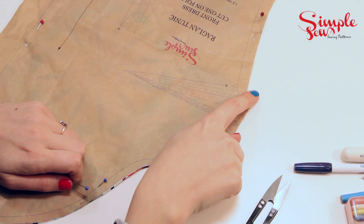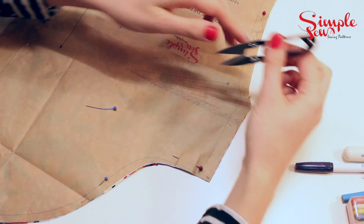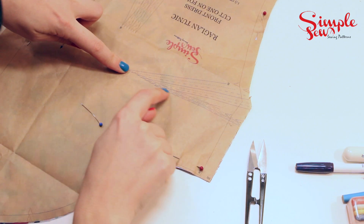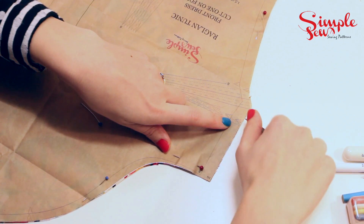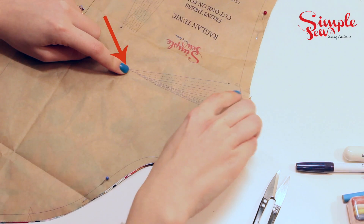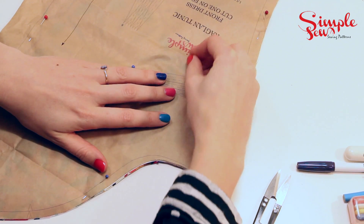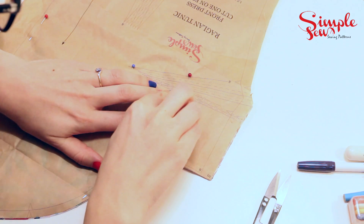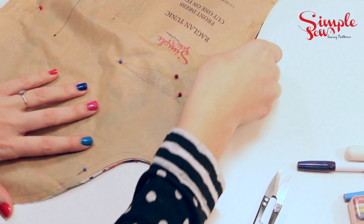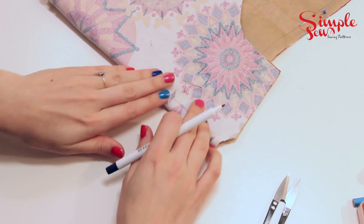I'm going to start with the most common of the markings on a pattern — a dart. I'm making little snips at the end of the darts just so it's easier to line up. I'm also checking what size I am and following the lines to make sure I've got exactly the right line of the dart. Then I'm going to get the pin and stick it in the end right the way through both layers of fabric, and also on the two sides of the leg of the dart so that you can join the dots.